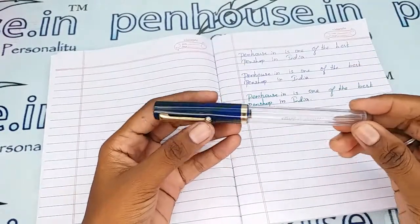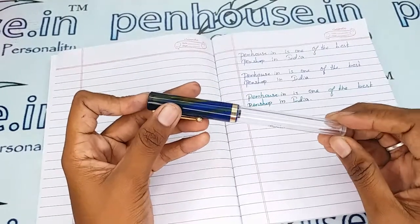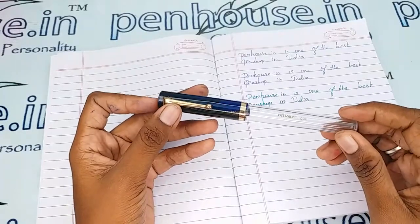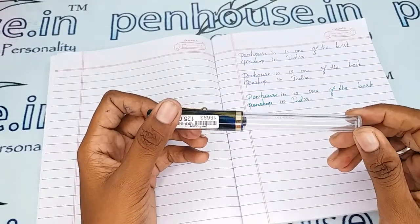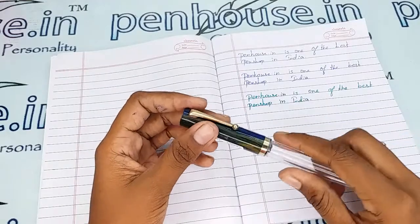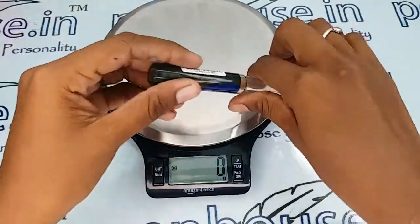With these measurements you can get a good idea about suitable pouches for this pen. If you maintain the pen with pouches, the same aesthetic and shininess will last forever. You can refer to our site — we have single pen pouches, double pen pouches, and four pen pouches available.